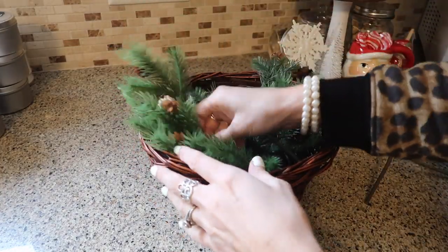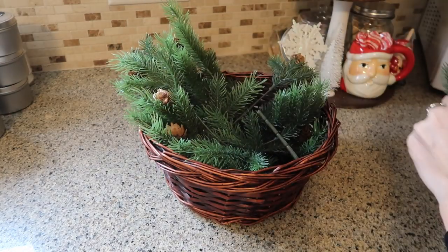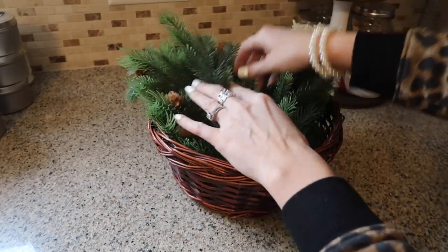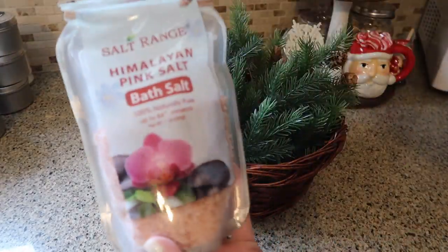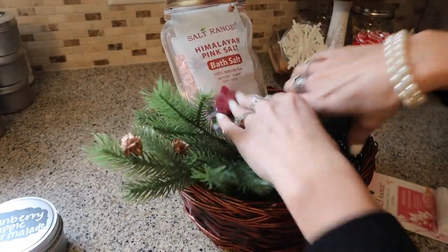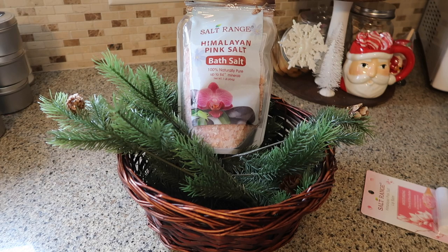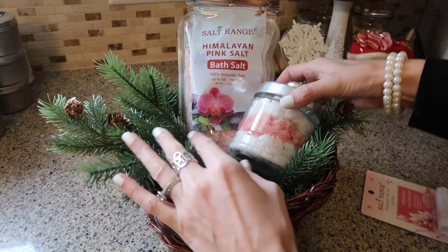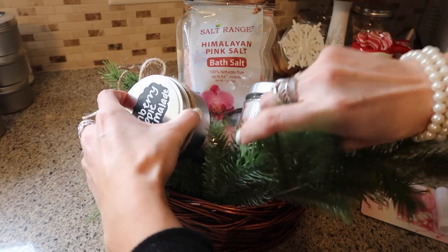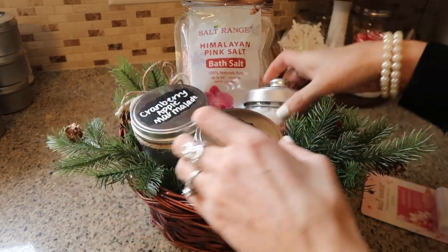I picked up this basket from a thrift shop for only 25 cents, along with some little pine twigs — those were from Walmart for 97 cents. I think it's a different type of basket that's super cute, really pretty, and super eye-catching. Instead of just using the normal cut-up paper, it's perfect filler. I also added Himalayan salt from the Dollar Tree — so pretty — and some chapstick that matches everything in the basket. I'm throwing in the sugar scrub along with a candle and balancing out the height as I arrange things around.